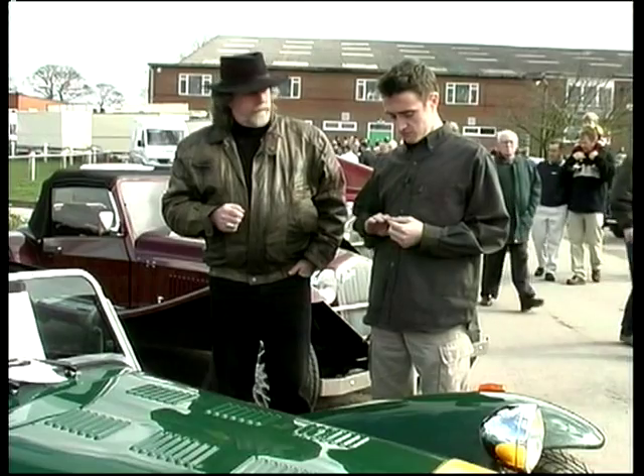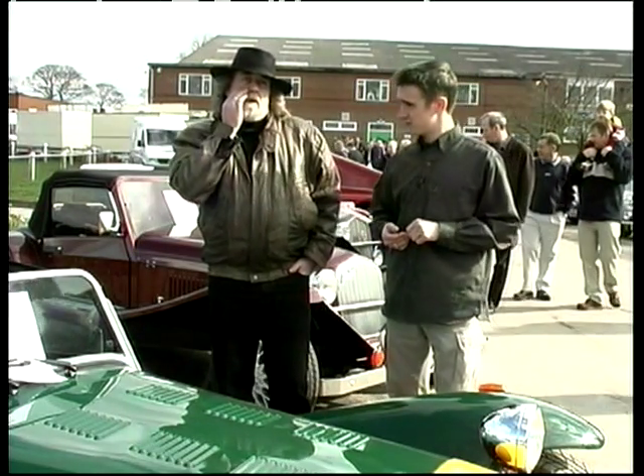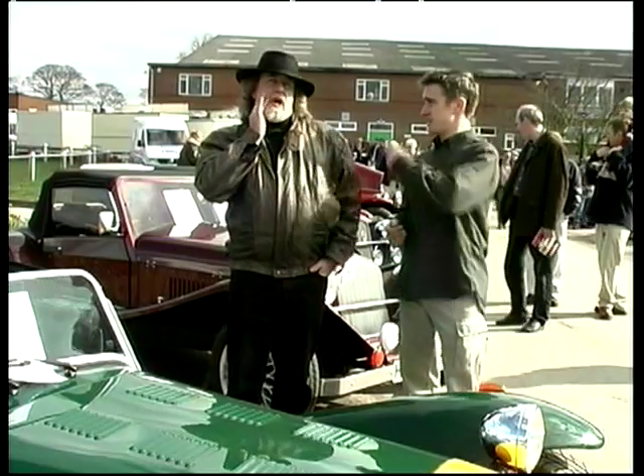Did you mention the new Ultima? The new GTR, yeah - it's in there obviously.